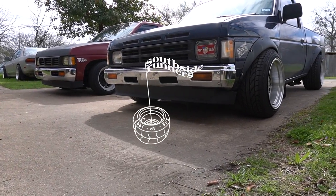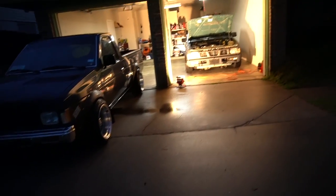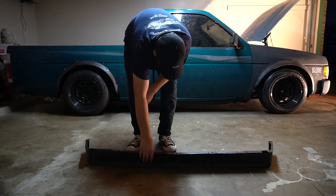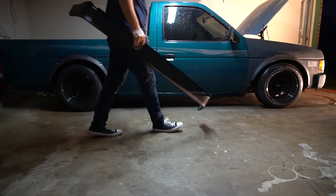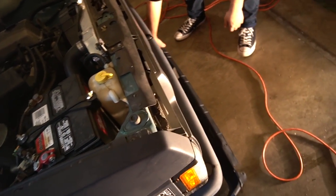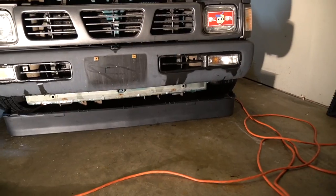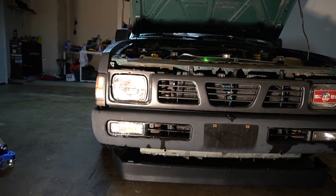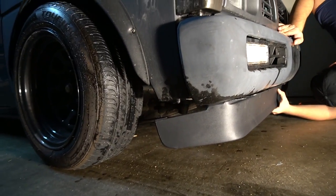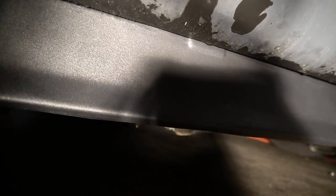Ladies and gentlemen, today we're going to be installing a Chevy S10 valance on the Nissan D21. The valance is from a Chevy S10, I think it's like '82 through '89. It's supposed to tuck under like that, and we'll have to do it like that to have the reference holes.